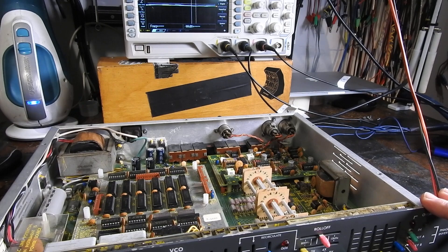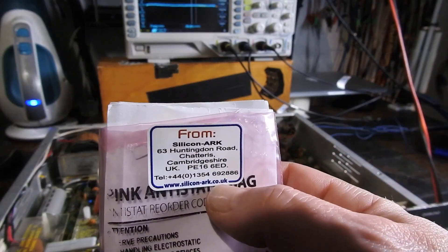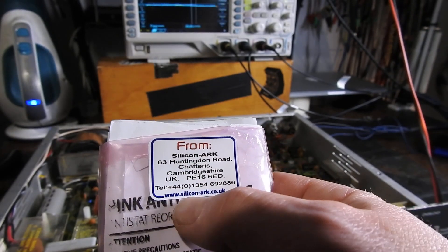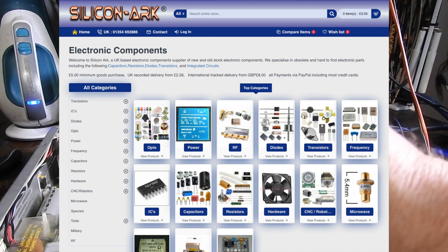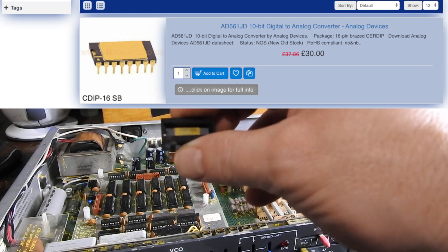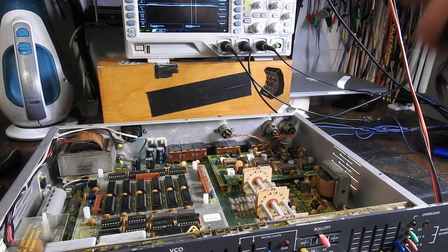Welcome back to this Lexicon primetime repair video. We have through the post from Silicon Arc at silicon-arc.co.uk a new AD561 JD DAC chip to replace. The first thing I'm going to do is hook up the oscilloscope so we can see what's going on before we replace the chip.